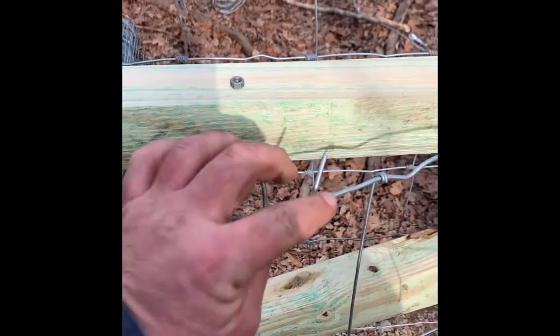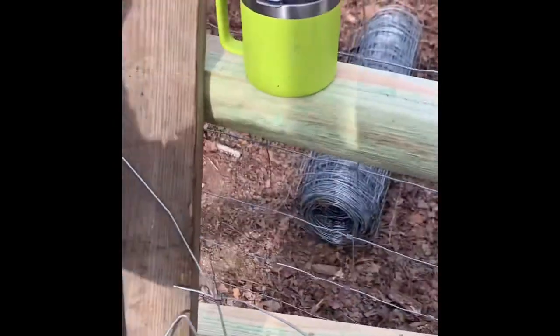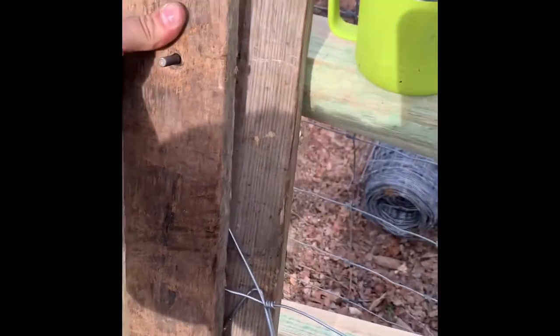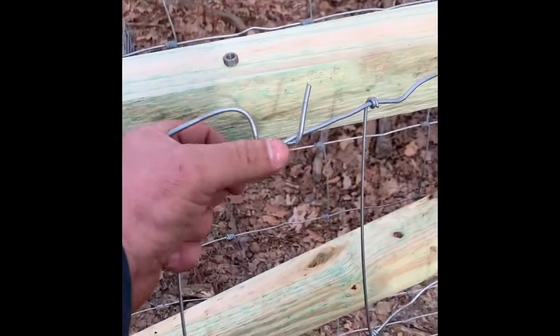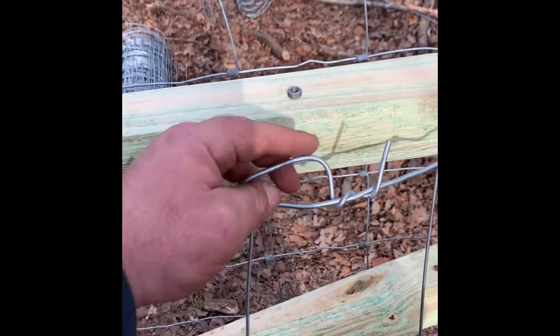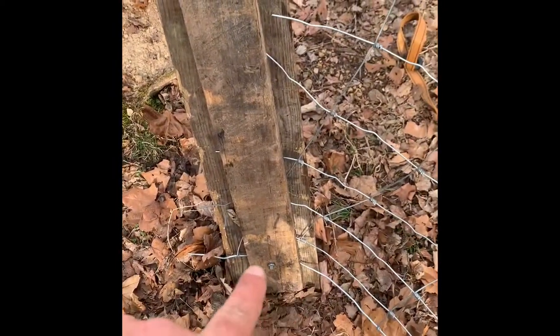I've just twisted that around — you could probably give it a couple more loops — but the pressure of these plates against each other, and then you put your nut on there, the pressure of these holding together usually won't let this come unraveled. Now if you really cinch it down it'll come unraveled — it'll pull it and come this way — but it's a lot better than just having it through there like that.